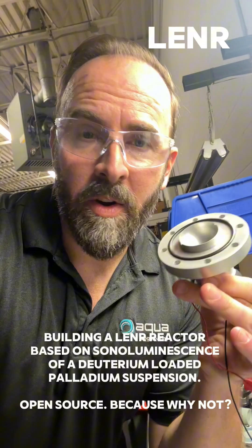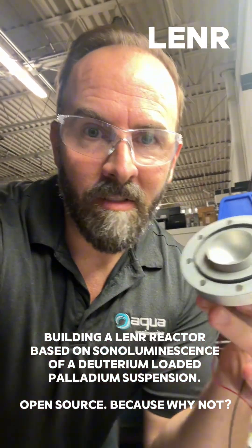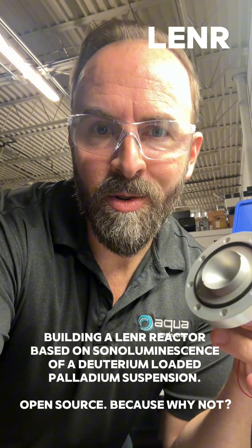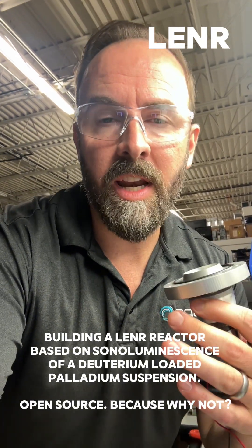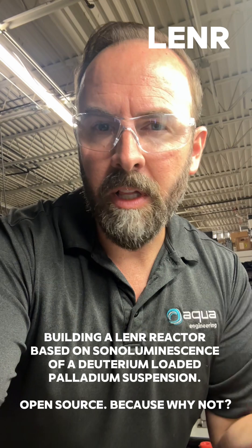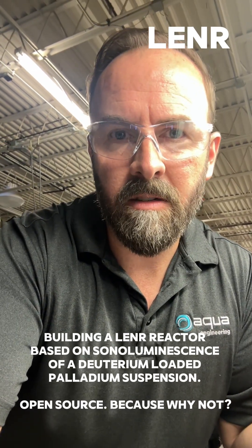If you're still with me and you're wondering what the heck is this guy building — I don't know, right? I just want to have a sonoluminescence reactor that can poke the boundaries of Lenner, which is fringe, fake physics, I guess. But there have been historical anomalies that create excess heat, and I want to get to the bottom of that. There is no way to really simulate this because it's based on something that shouldn't exist, or doesn't exist, to some people.